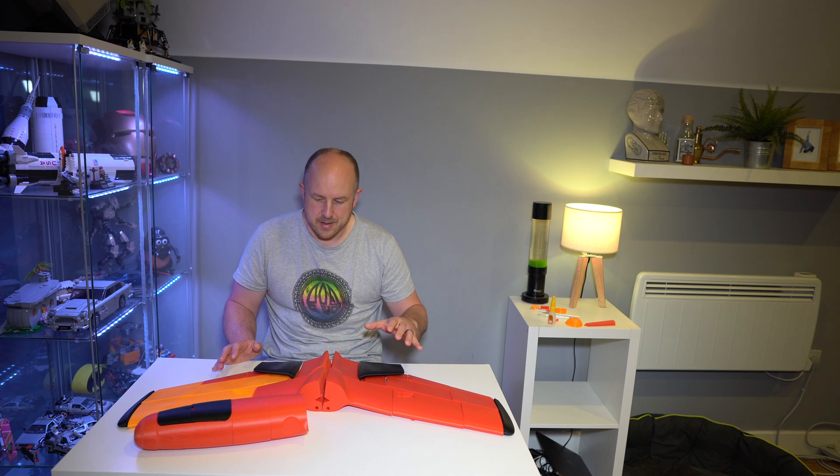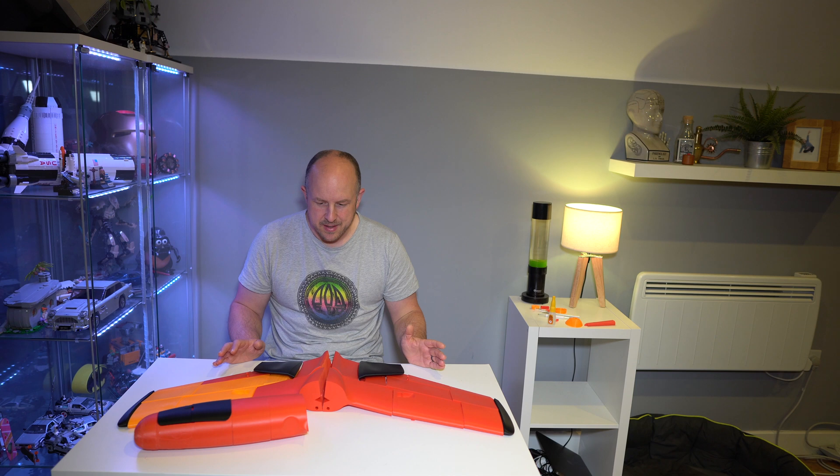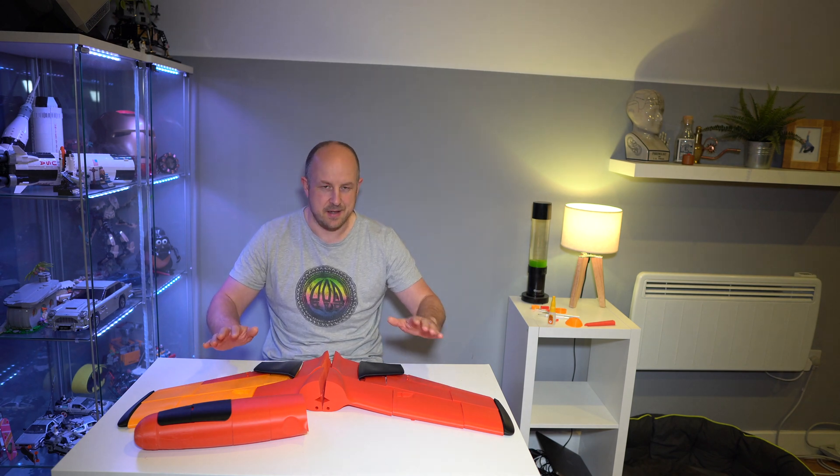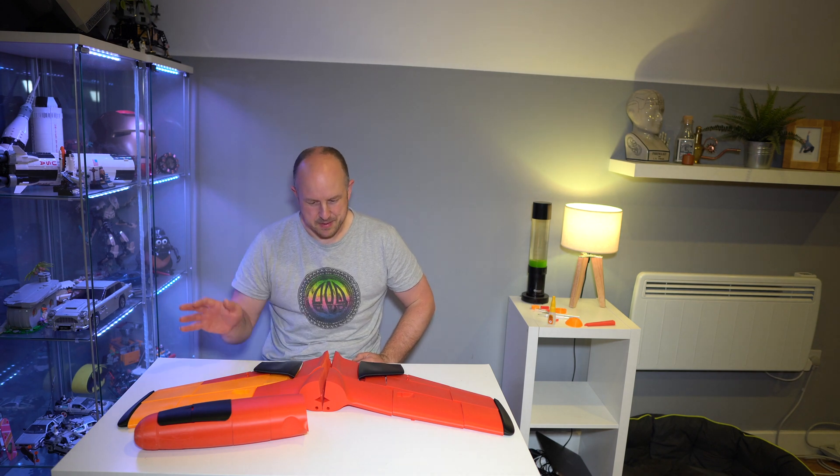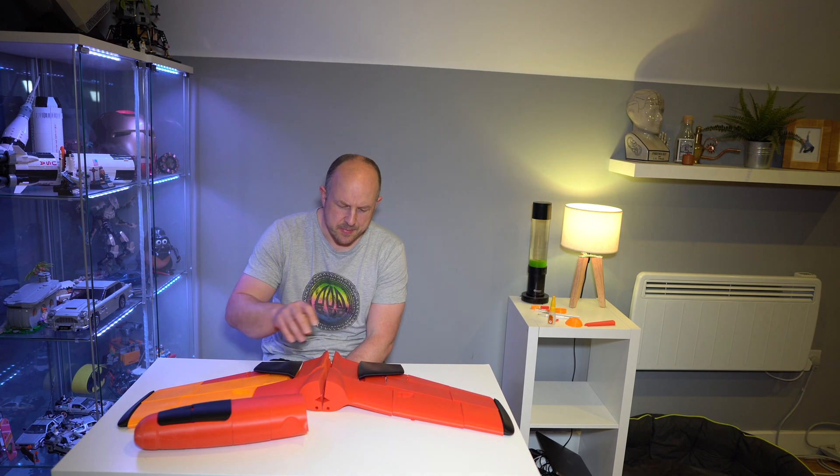I'm not convinced this will fly well — mainly because I think it's lacking some of the rigidity it needs. I think when I do crash, it isn't going to survive well. But I'm going to do some test prints of these components to learn the better way of doing it, which is going to be interesting.